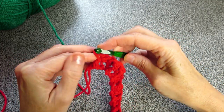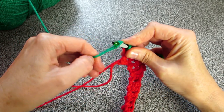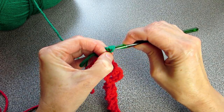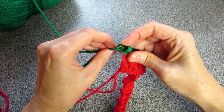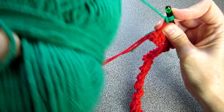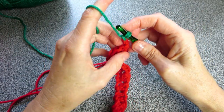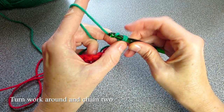Take our green yarn and pinch off a little eye like that, insert our crochet hook into it and pull it through. Now take our tail end and our yarn both of them, hook it onto our crochet hook and pull it through — that will secure it tight. Take your tail end, the red and the green, and tighten it so everything is nice and tight.